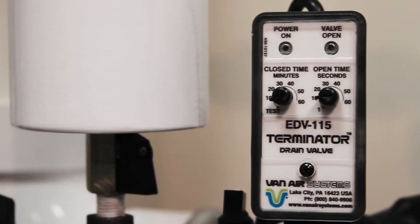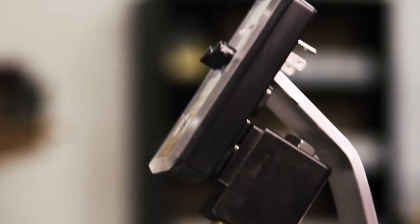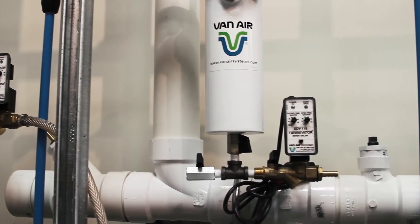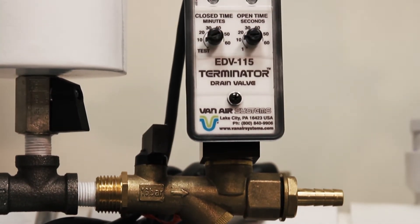This drain valve automatically removes condensate from your air system. It has an integral strainer to prevent clogging and saves time and money by eliminating the need for manual draining. The EDV also eliminates the need for the wasteful practice of bleeding or leaving cracked open manual drain valves.